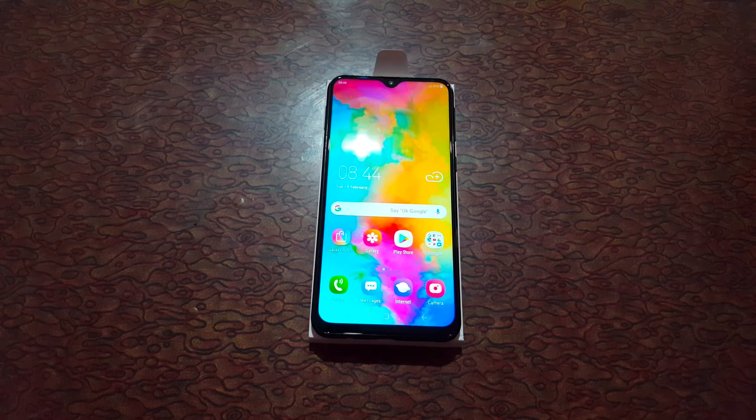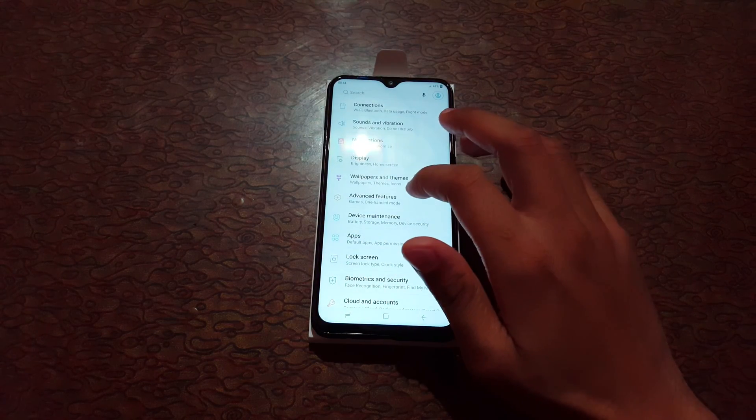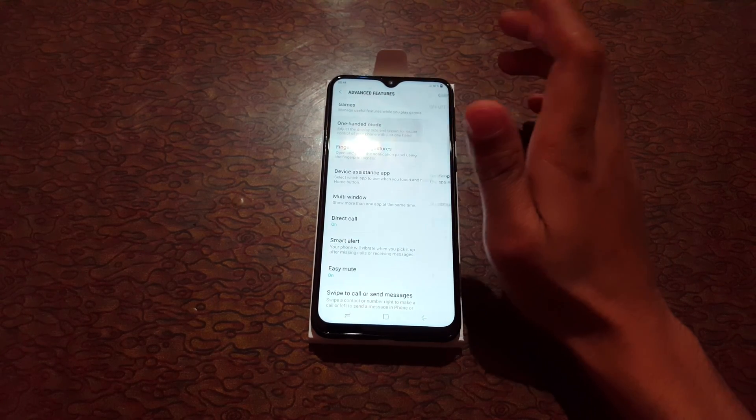Hey guys, welcome to my channel. In this video I'm gonna show you how to enable and use one-handed mode in the Samsung Galaxy M20 smartphone. To enable it, first swipe from the top to go to Settings, then go to Advanced Features, and there you can see One-Handed Mode — just tap on it.